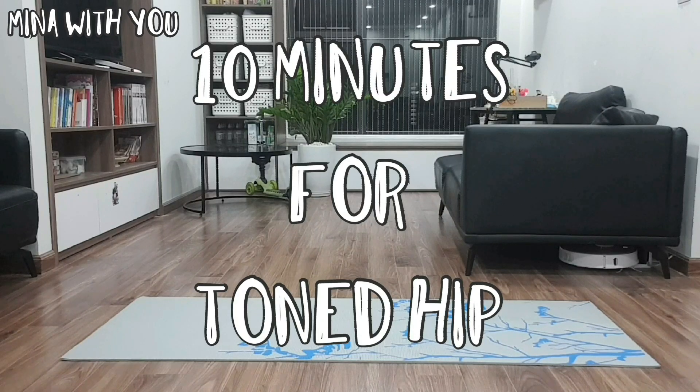Hello my friends! Today I want to share with you my routine workout exercises to have my hips toned.